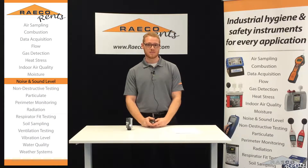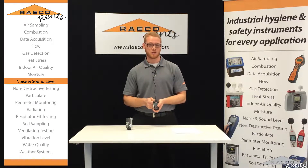Hi, my name is Jordan with Reiko Rents. Today I'm going to be showing you how to run a study with your 3M edge dosimeter.